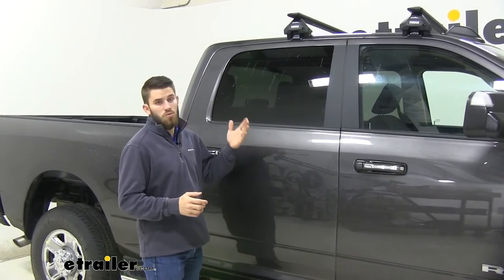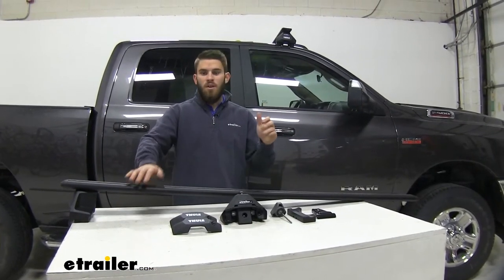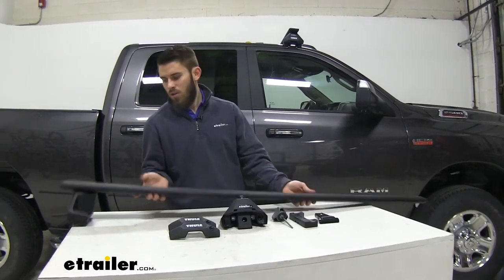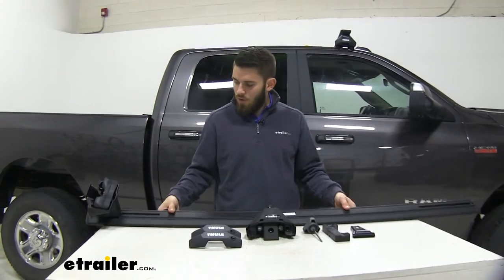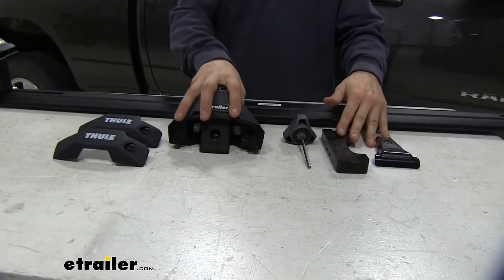Now I've shown you some of the features of this roof rack, so I'll show you how to get it installed. We've already got the front crossbar installed, and the rear one is going to assemble and install the exact same way. Let's begin by getting our crossbar flipped over — we need to put together our fit kit with our Evo clamp foot.